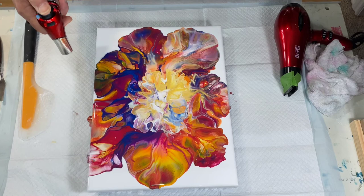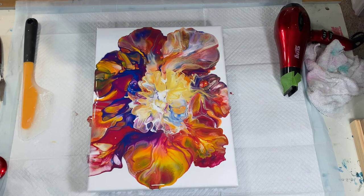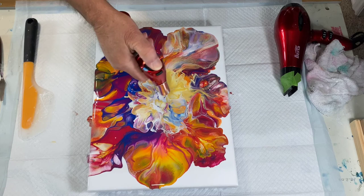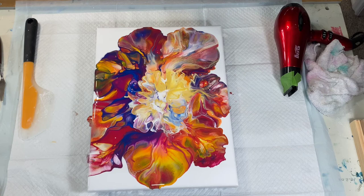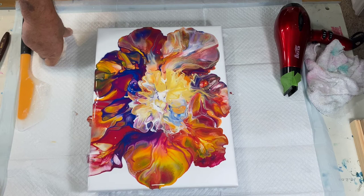Look at that! This is like the La Brea Tar Pits — they just keep bubbling up. That will carry across the room and blind somebody, look at these bubbles! Maybe I'll find a saber-toothed tiger underneath it. If you've ever been to the La Brea Tar Pits, you'll know what I'm talking about — it's in Southern California where they dig up all the dinosaur bones. Okay, I'm gonna let that sit for a bit.